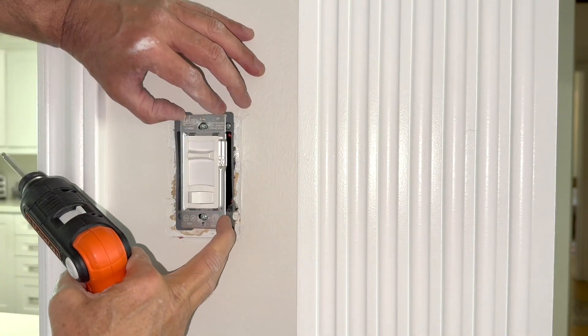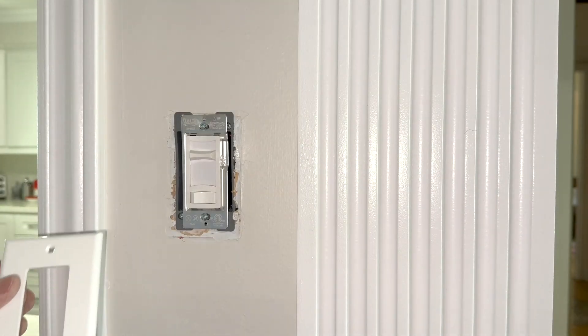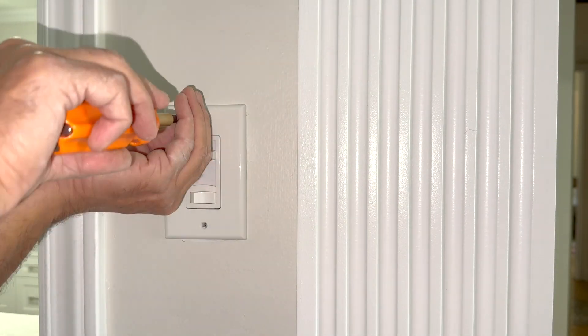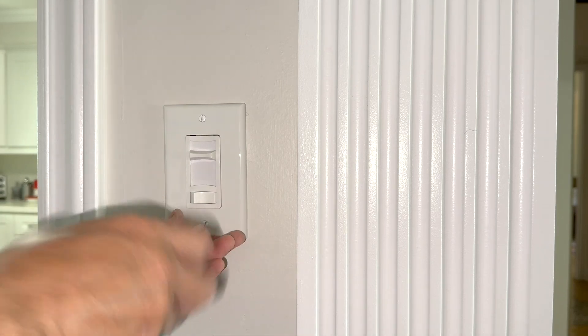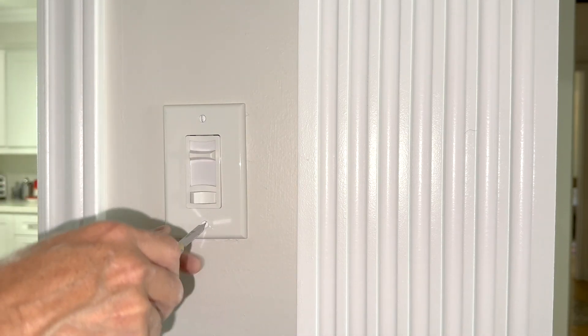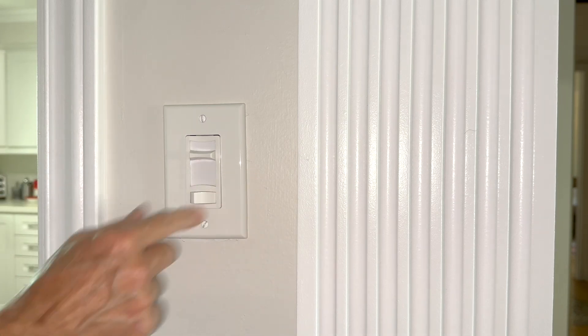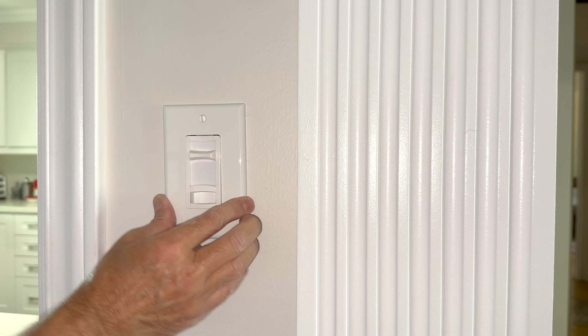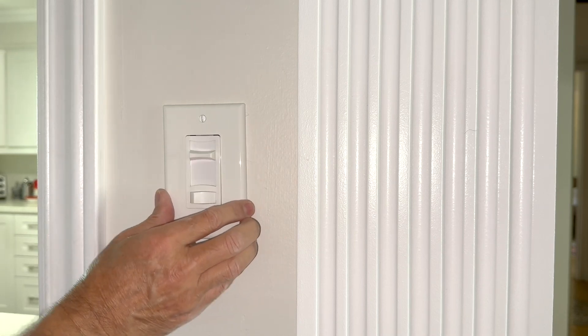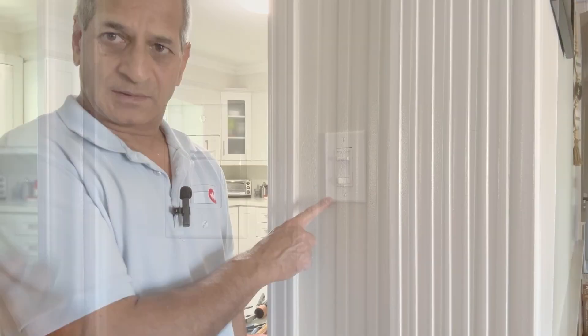Just make sure it is straight. Cover plate is next. We never over-tighten these cover plates — sometimes they break. The switch is perfectly fit; it's not loose in the drywall at all. Good job. This part is done.